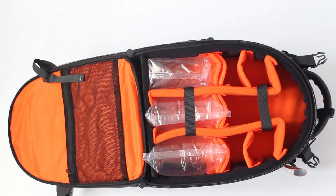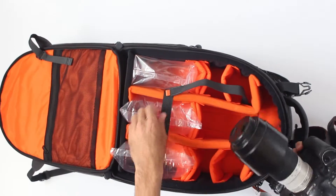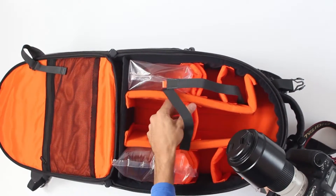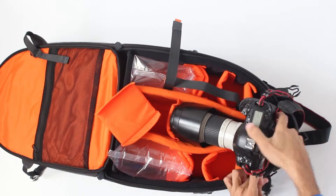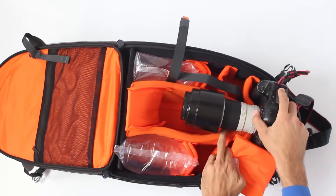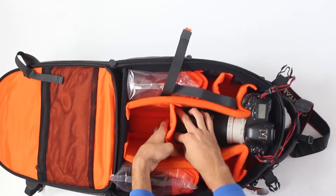Now this is just a lot of space. For instance, here you can put your camera with a booster or just a 1D body with the lens, but first you have to unzip this obviously and then adjust it. You have these two dividers here, in order so that you can separate this and then put your camera with your lens in here, obviously adjust according to the lens and then set your divider. So this is a 70-200mm lens.